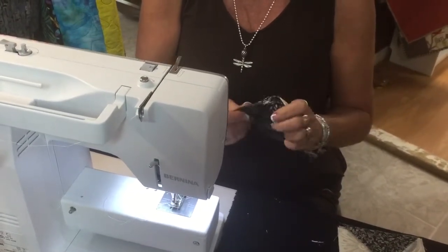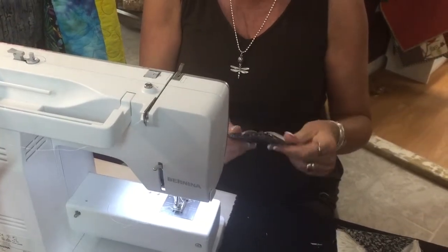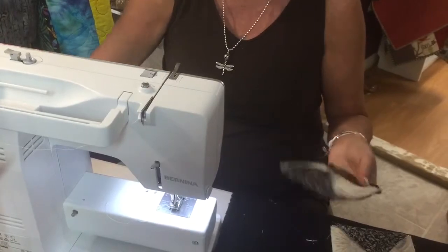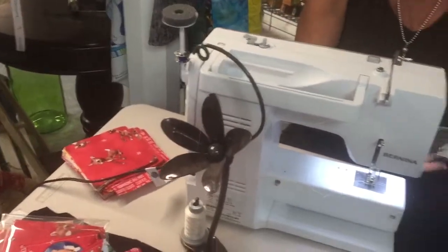It's a great way to use up your stash. Sure, you've got Christmas fabrics left over. They're great hostess gifts to take when you're going somewhere. They take about two minutes each. I just keep a stack of charm packs here so that I can sew when I've got a few minutes in between projects.